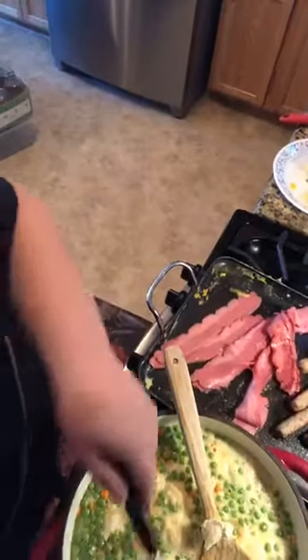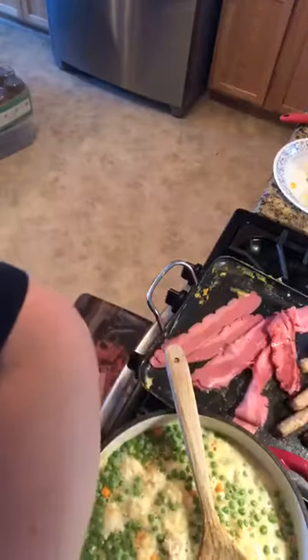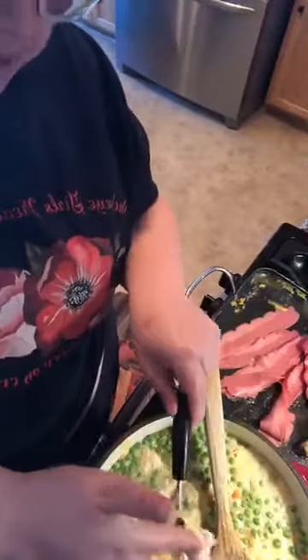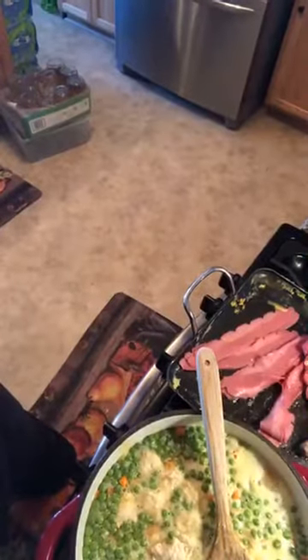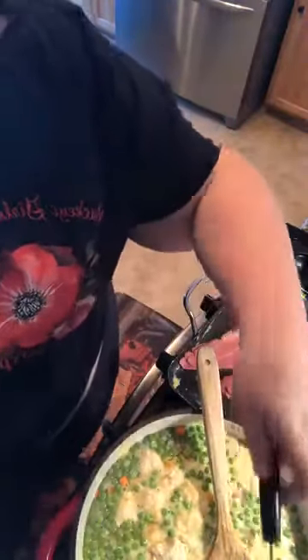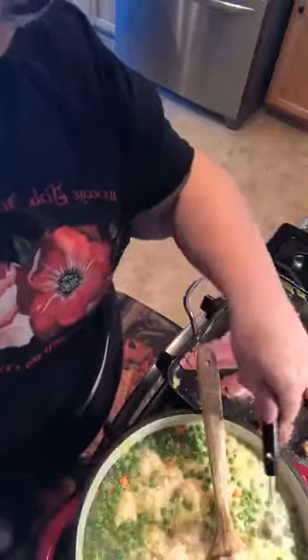I have friends that just cut up biscuits from the store and throw them in and call it dumplings. Whatever works for you, whatever floats your boat. The biscuit ones - apparently I don't care for them, but they like them - yay for them!